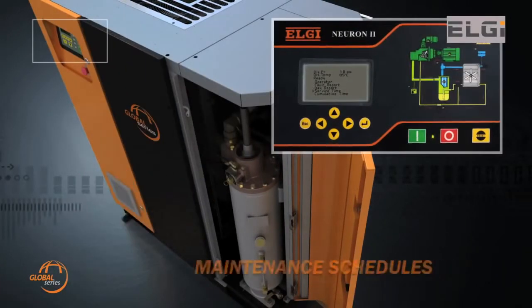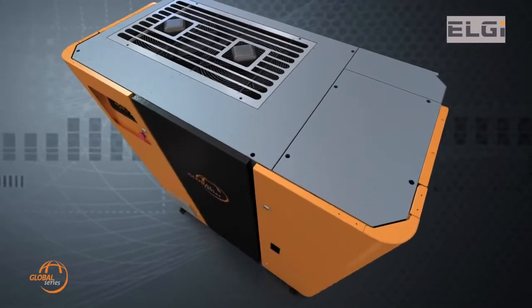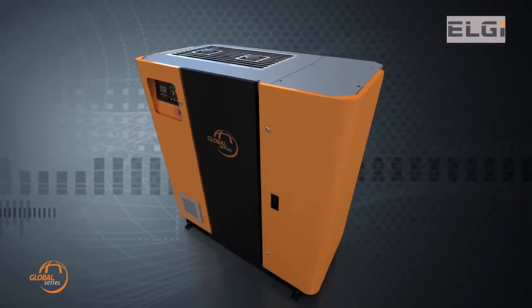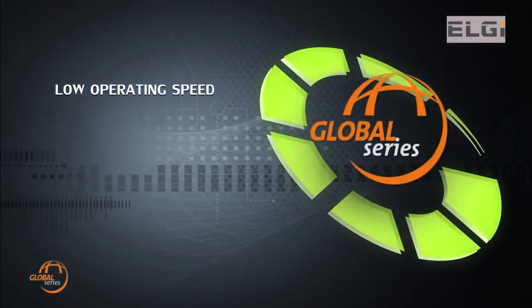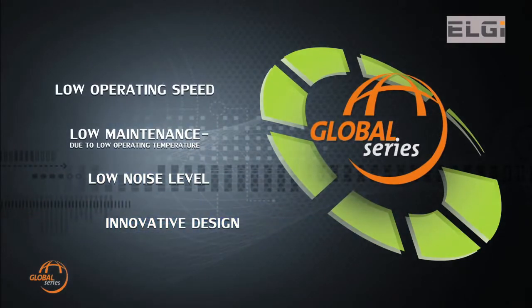Maintenance schedules such as consumables change and motor greasing are also supported. The LG Global Series compressors delight customers with features such as high uptime, low life cycle cost, high efficiency with very low operating speed, low maintenance costs due to longer life of consumables, low operating noise level, and an innovative design resulting in a smaller floor area.